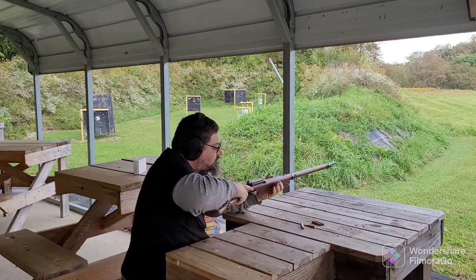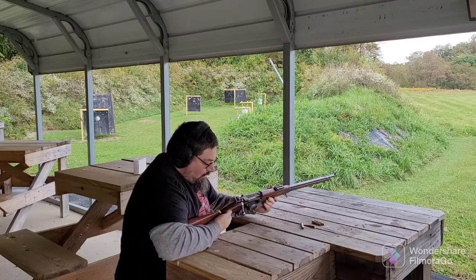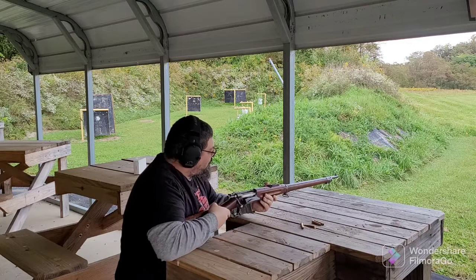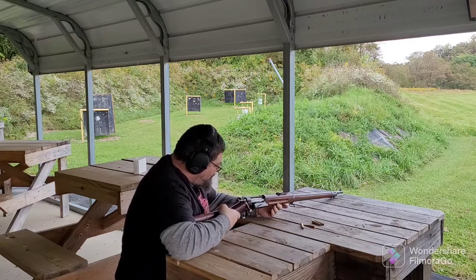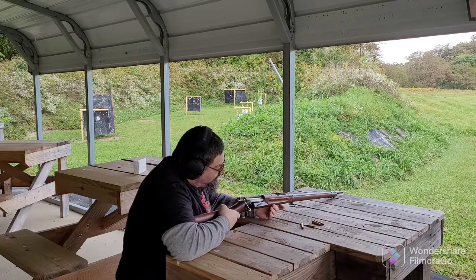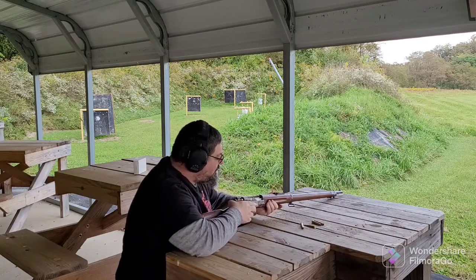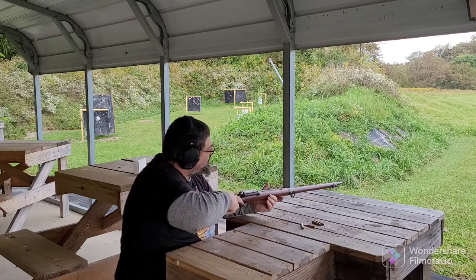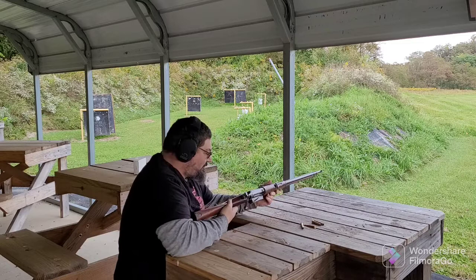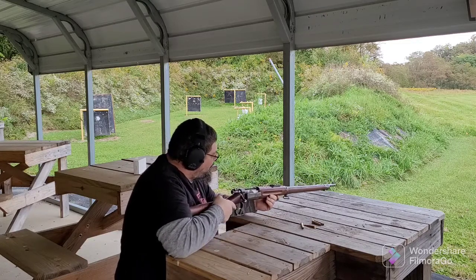The first bolt-action rifle that the military ever adopted was the .30-40 Krag. So it's special in that right — it's the first bolt-action that the military ever used.